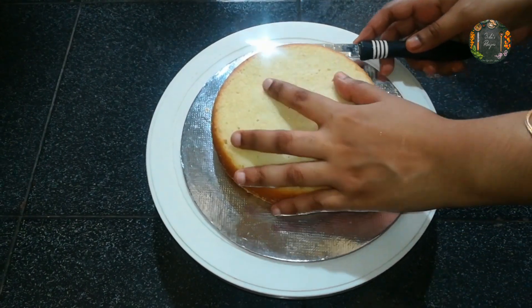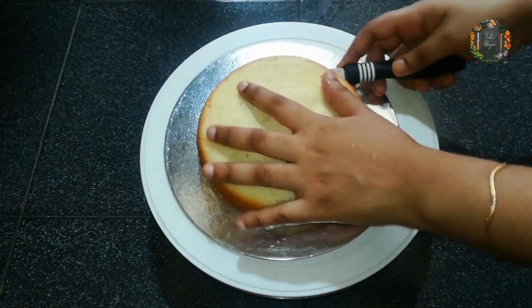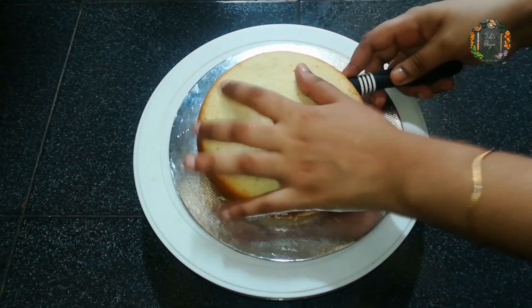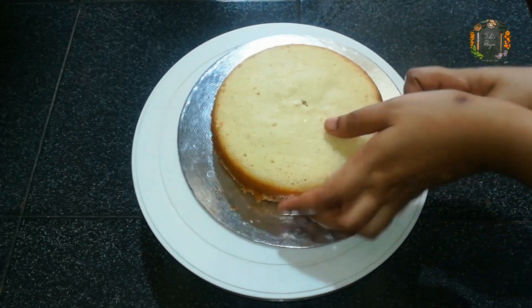We are going to cut the cake. We will make 3 layers of cake and then we will cut it to make a forward cake.